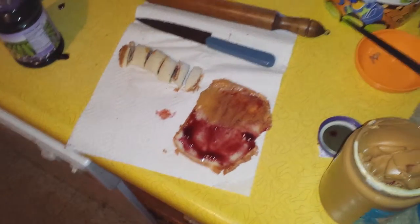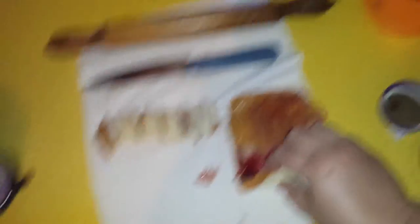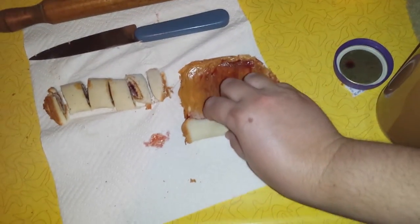It doesn't matter what kind of peanut butter and jelly you use — you can use almond butter if you want. Anyways, what you want to do is first roll the bread with your rolling pin, then spread your topping half and half, and then you just roll it.